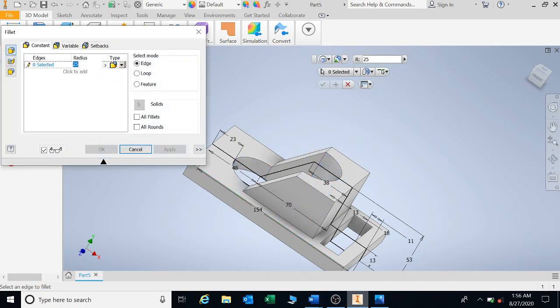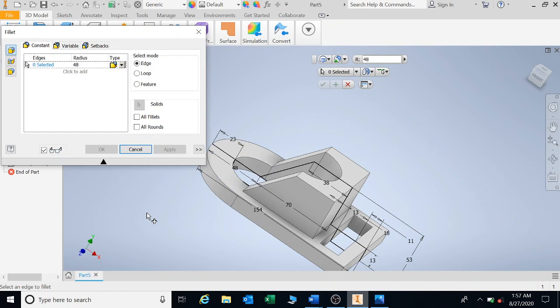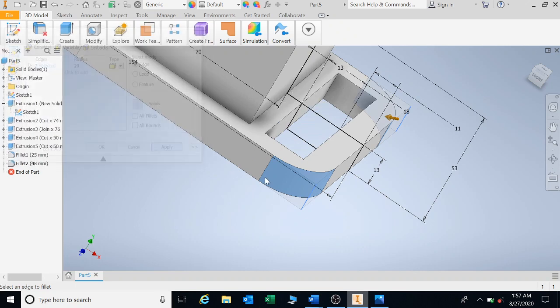The next fillet is the fillet on the outside, which is 48 radius — that point, and then that one. Apply. The fillets at the back are 20 millimeters radius — one and two. Apply.